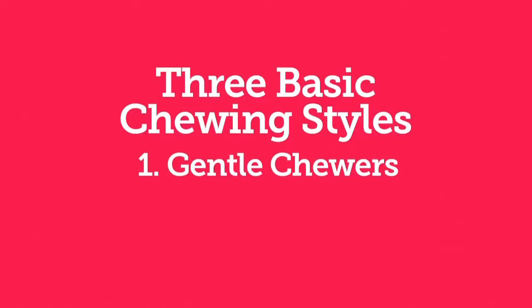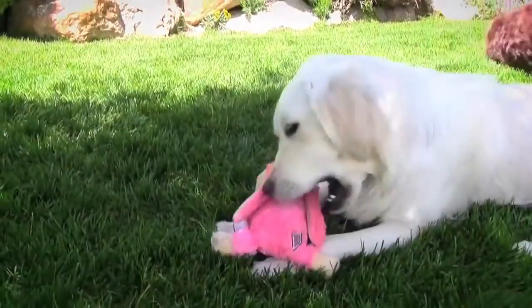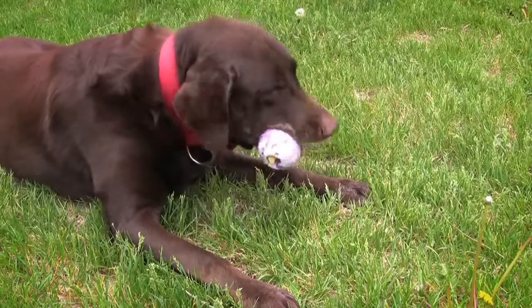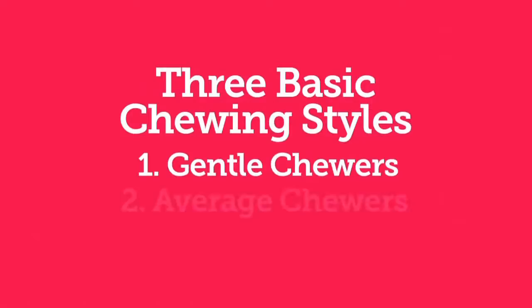The first style is gentle chewers. These dogs are easy on toys and prefer plush or fabric toys. They usually like to lick or suck on their toys but rarely ever destroy them.